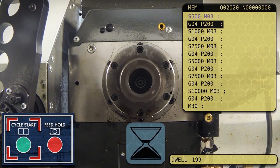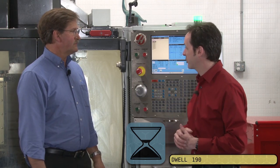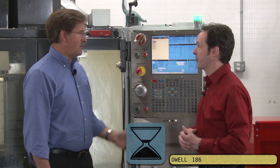Normally in these videos we run the program — this is going to be the most boring program ever, but let's show them. Just turn it on, and we're spinning. The spindle's running. You can see it counting down here — this is the dwell, counting down from 200 seconds. It's just going to chill, hang out and relax. Then it's going to shift into second gear in a couple minutes.